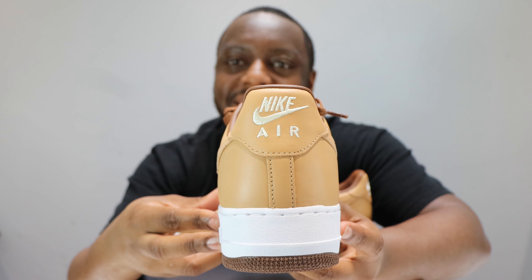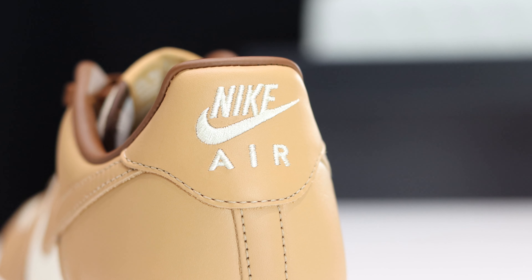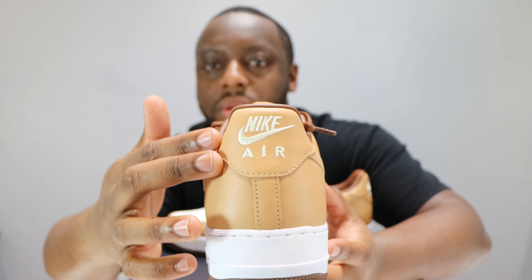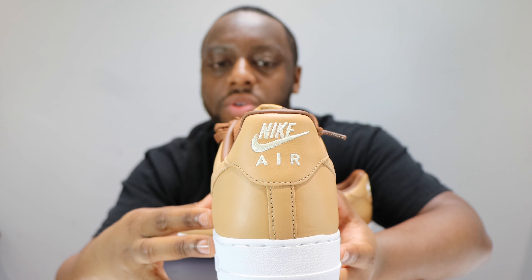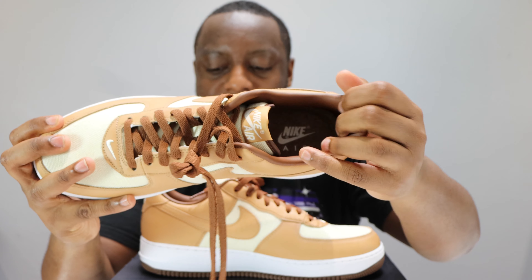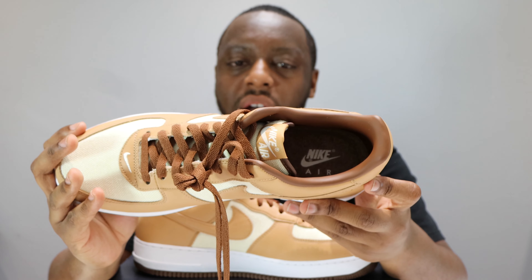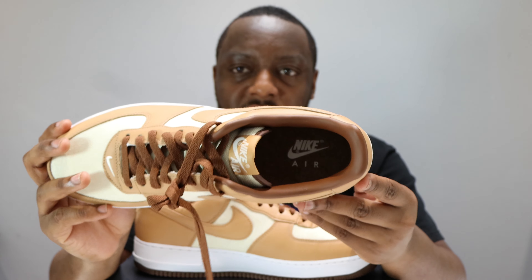Let's take a look at this toe box — very cool, nice material. The leather is a premium material but it's not the most premium leather I've ever had. It's good, it's nice, but it's not super duper.